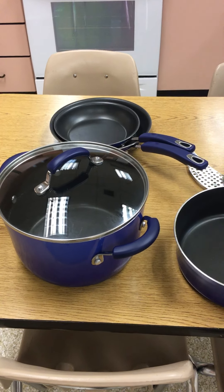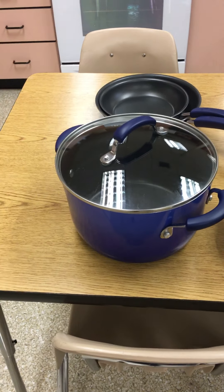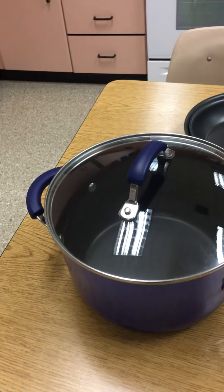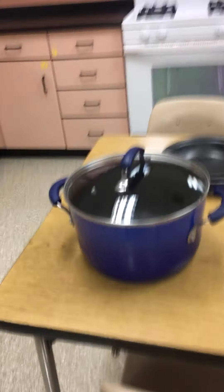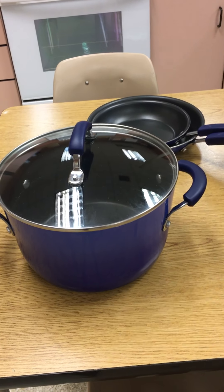So cookware — it's called that because we cook in it. Let me start with this biggest one. We call this a stock pot. Some people call it a Dutch oven, but in class we call it a stock pot.